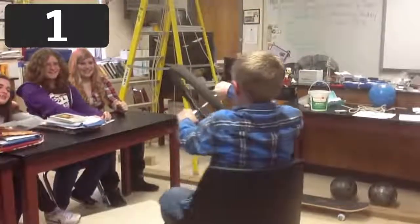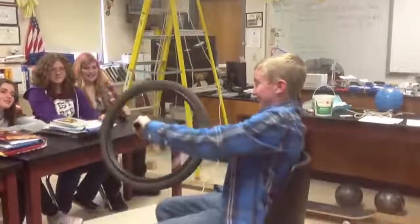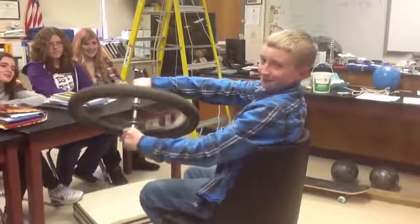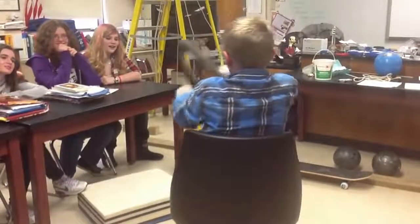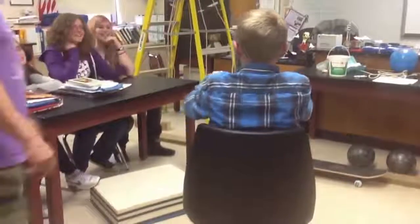And finally, number 1. Here's another gyroscope experiment that looks more fun. In this one, you sit in a rotatable chair. If you tilt the spinning wheel, it actually turns you around. They use this exact same method to turn spacecraft in a weightless environment.